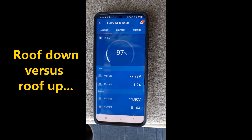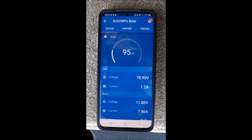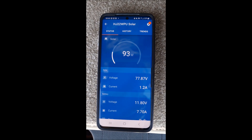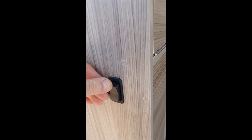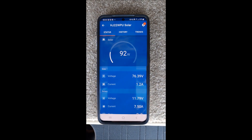With the roof down at the moment, we're putting just close to 100 watts in. It's quite early morning but there's nice bright sun out. And there's the roof down.